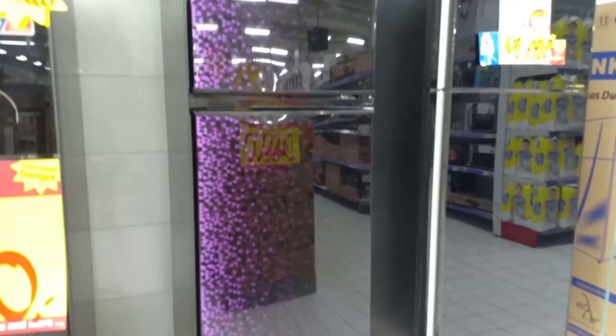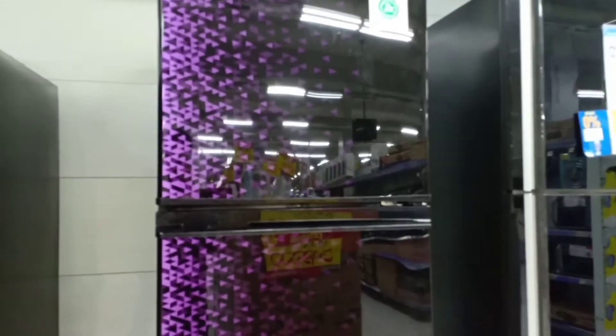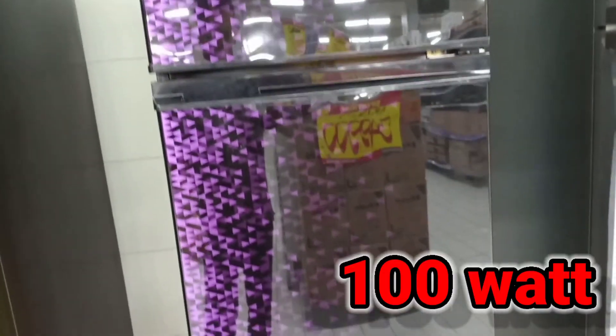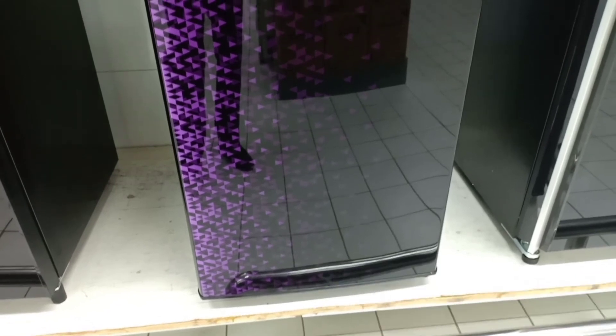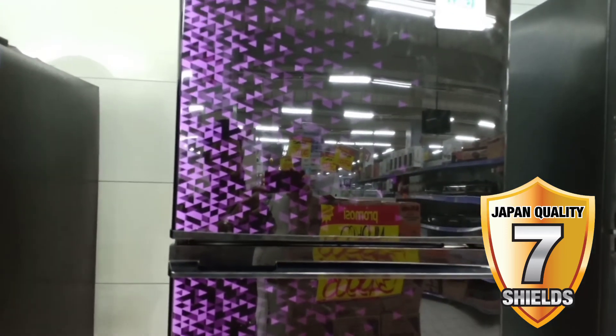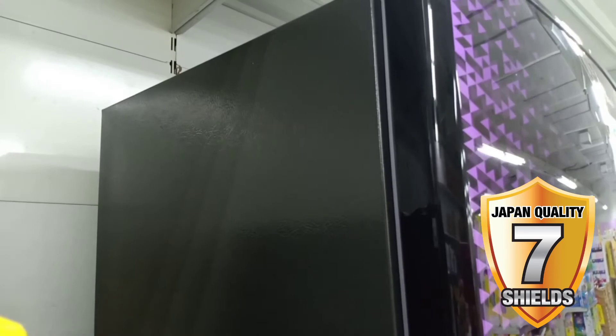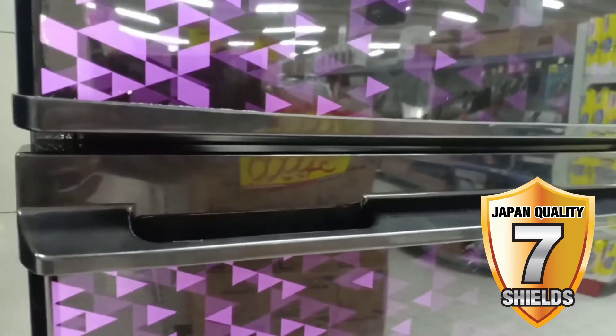Kapasitasnya lumayan besar dengan harga yang murah. Kulkas ini sudah sangat low watt, hanya 100 watt saja. Sudah dilengkapi dengan 7 Shield yang artinya 7 perlindungan, diantaranya anti petir, anti korosi, bebas korosi, anti tikus untuk desain kompresor belakang, dan tahan di tegangan yang tidak stabil dari 130 voltase sampai dengan 240 voltase. Sangat lengkap komposisi dan spesifikasinya dengan harga yang sangat murah.